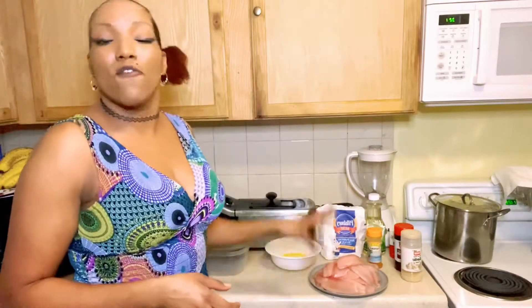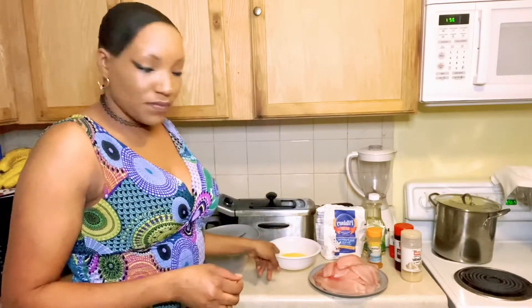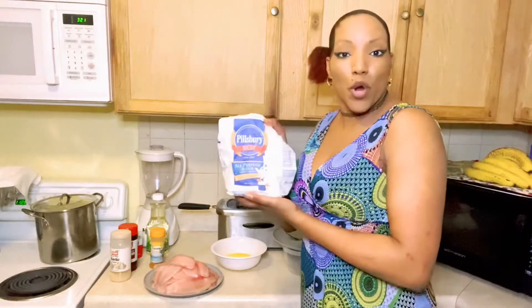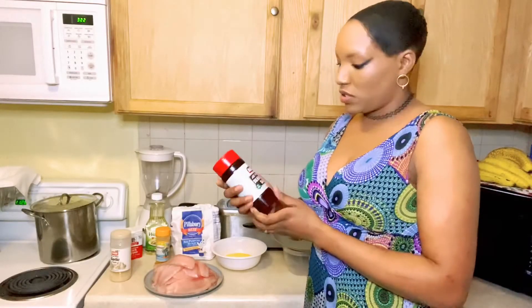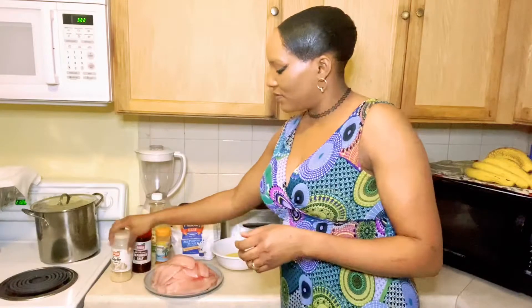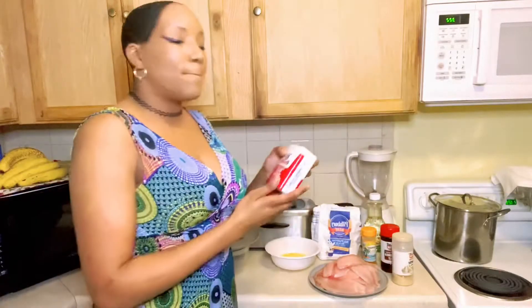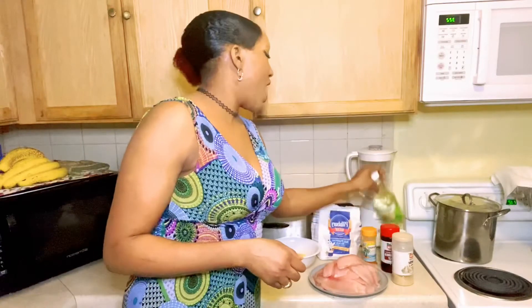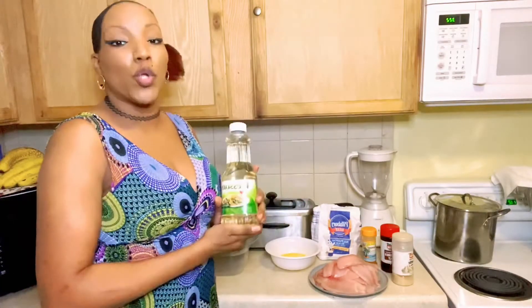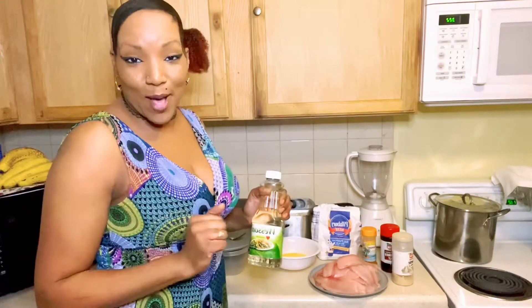Right here I have four pounds of tilapia, three eggs, all-purpose flour, paprika, all-purpose seasoning salt, garlic powder, black pepper, and to fry with I have my canola oil.